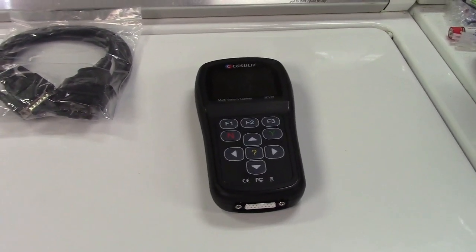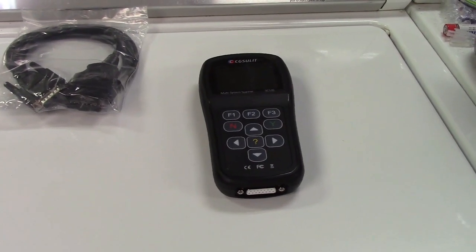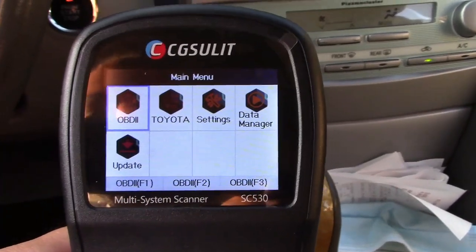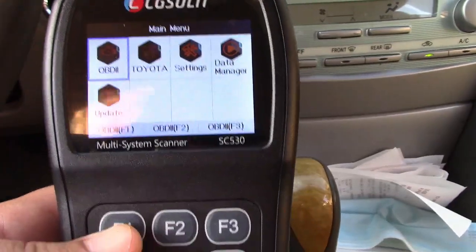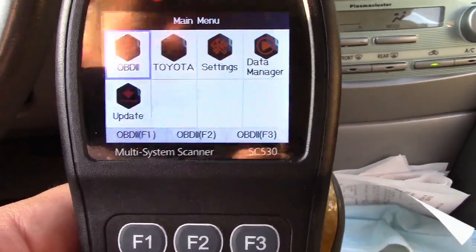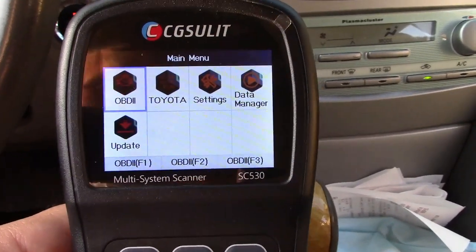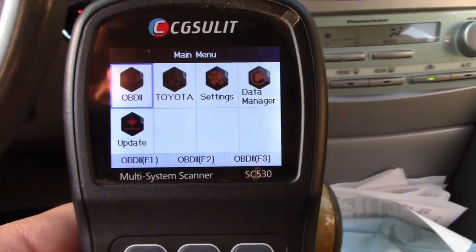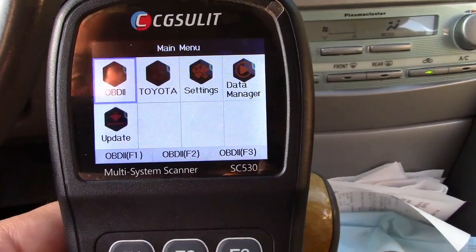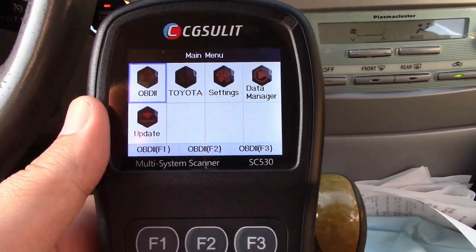Let's go ahead and take this out to the car. I'm going to gloss over the basic stuff because this will do everything that the $25 scan tool will do. Being that you're looking into buying a higher level scan tool, you're probably of a higher level of mind and know what you're looking for. It works with any OBD2 compliant vehicle. This can do everything that a $25 scan tool can do.